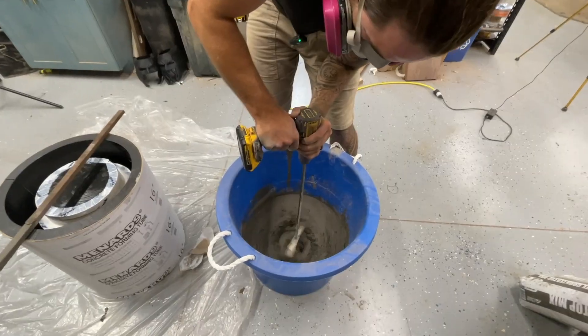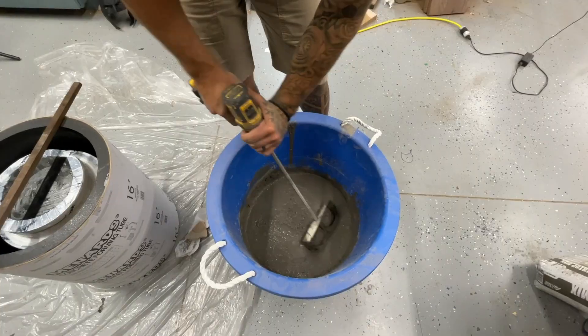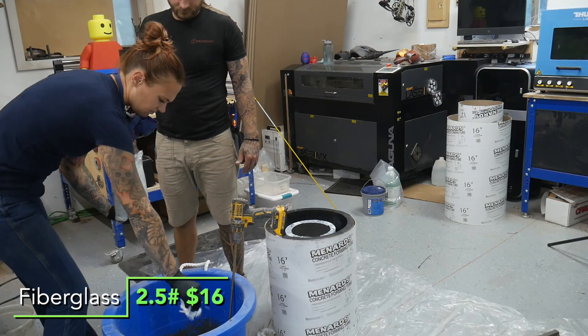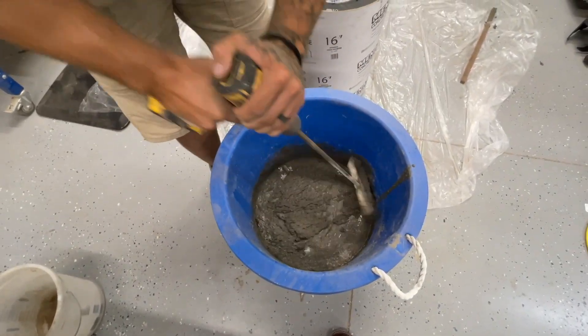You could get regular concrete for like $6 a bag, but all the aggregate would just make them that much heavier. We mixed and mixed until it looked about right, then added this fiberglass reinforcement to give it a little more structure. You gotta be careful with this stuff because if you over-mix it, it will break it up and make it useless.